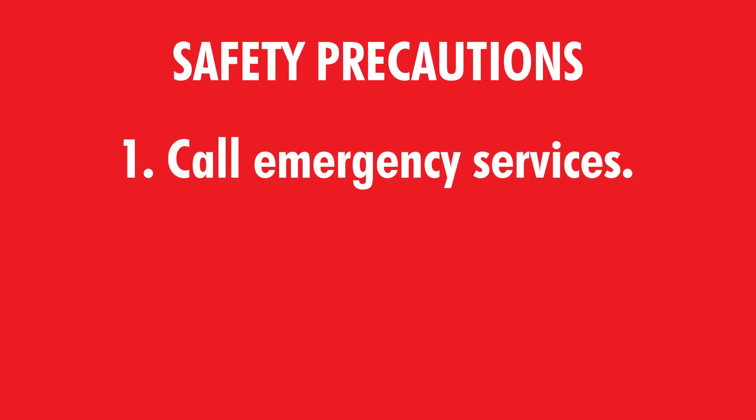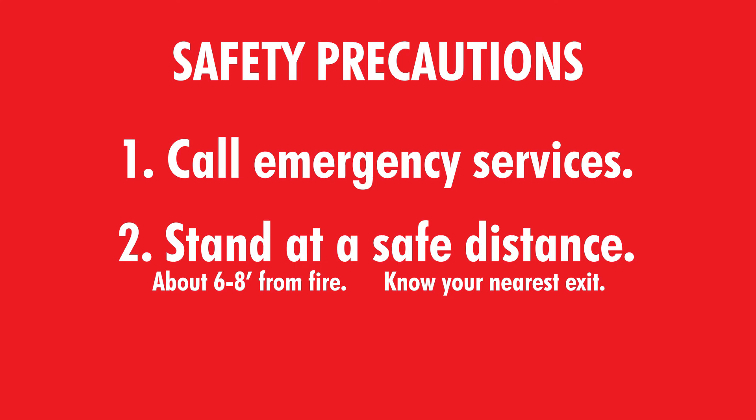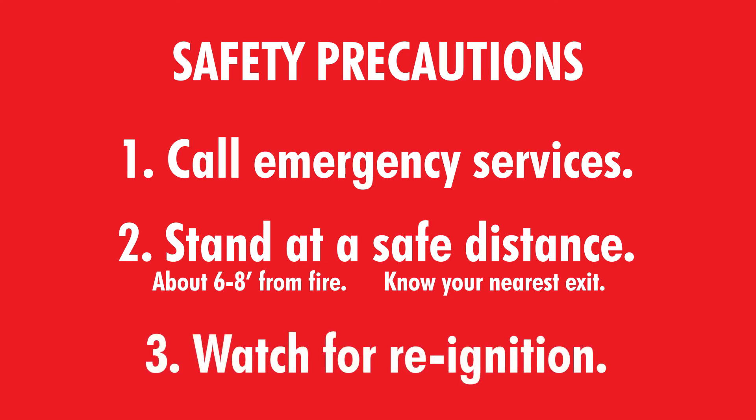Remember, when a fire occurs, you should always consider the following safety precautions. First, call your local emergency services. Stand a safe distance — usually about 6 to 8 feet from the fire — making sure you have an exit available behind you. Once the fire is out, watch for re-ignition.